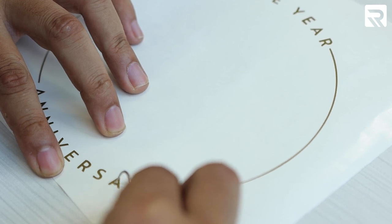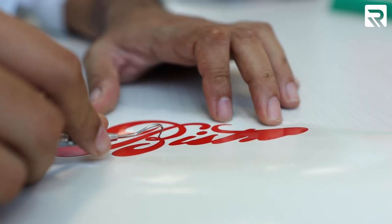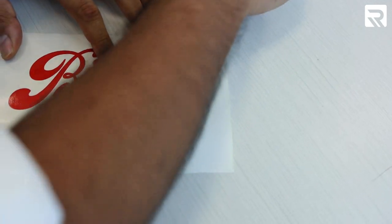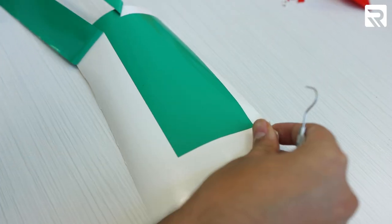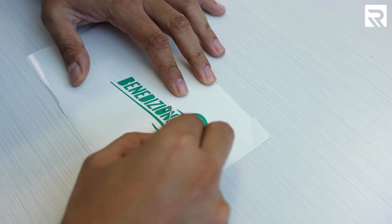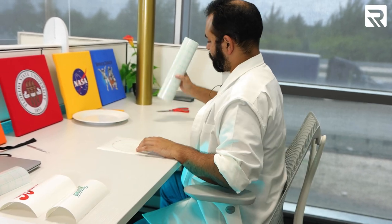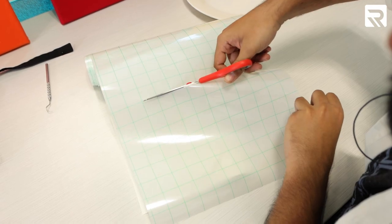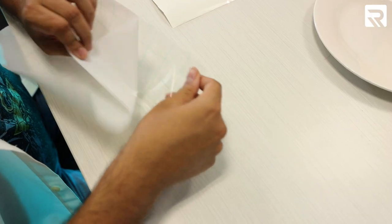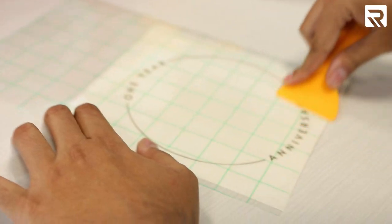Be very careful when weeding out adhesive vinyl so that you avoid damaging the main design. Now that we've got our designs weeded out, we're going to go ahead and transfer them using our transfer paper. When placing your transfer tape onto your adhesive vinyl, be sure to go edge to edge so that you avoid any bubbles arising.